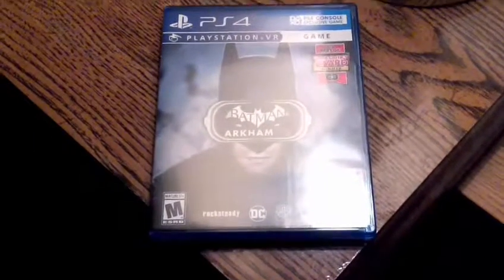Looks like we got another package here. Let's see what it is. It's Batman Arkham VR.